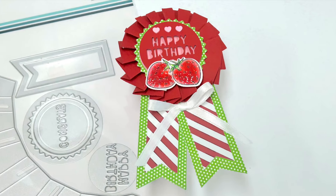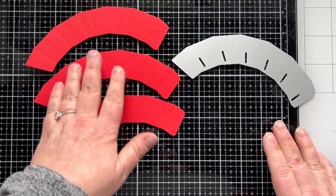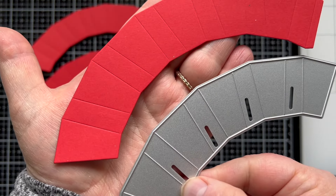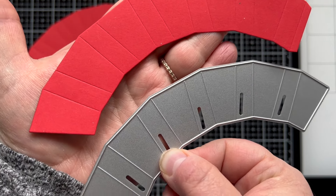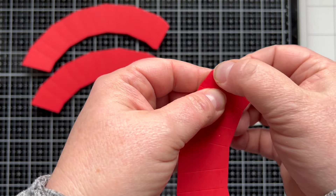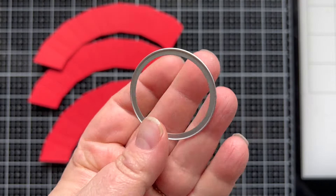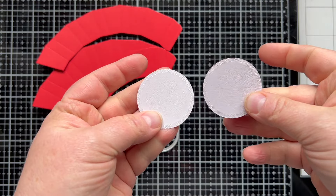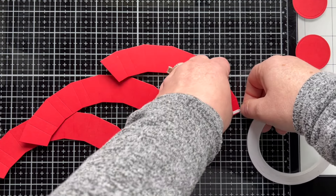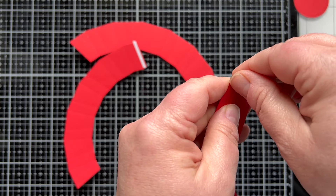So now let's jump in and make one together. You are going to take the largest die from this set and die cut that out three times in order to create the rosette part of this project. The die is going to create some scored lines for you and little tabs at the end where you put your adhesive. Then I like to use the solid circle die — die cut that out from cardstock backed with our rip and stick paper. That's going to help you adhere this and help it to stay closed.